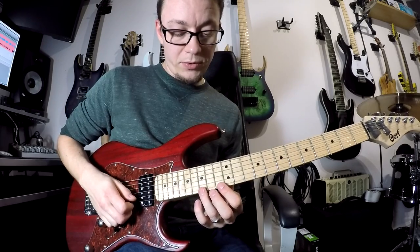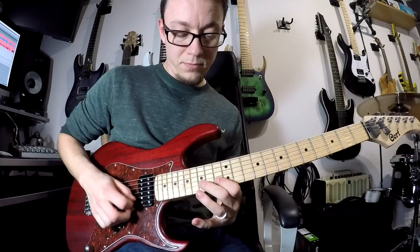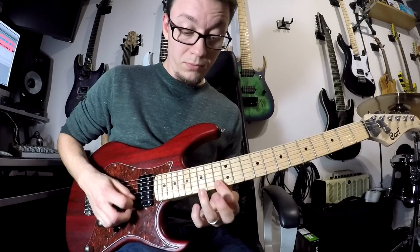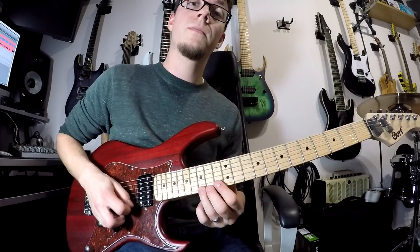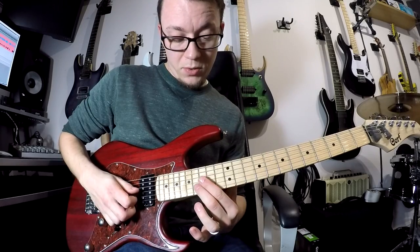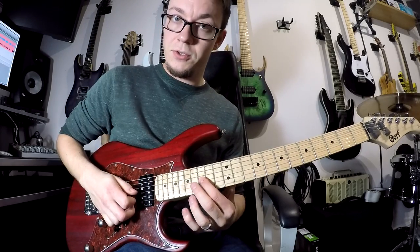The second time we do a similar thing, and then we skip out that second 13. So first one, second one. And then we jump to 15 on your third string.